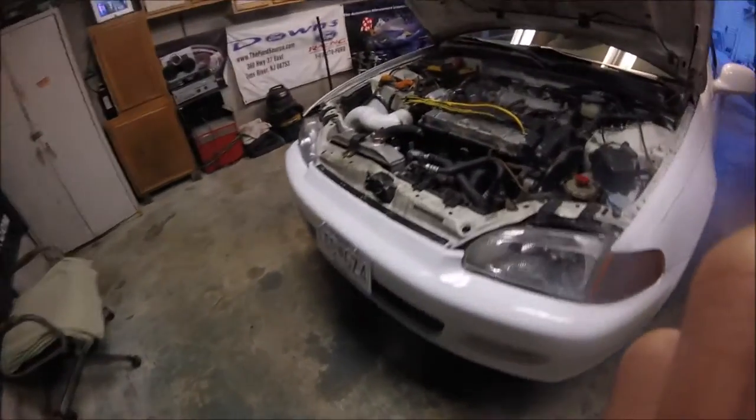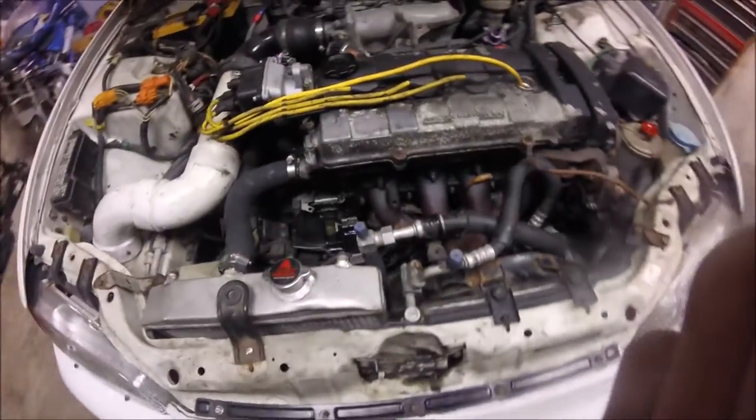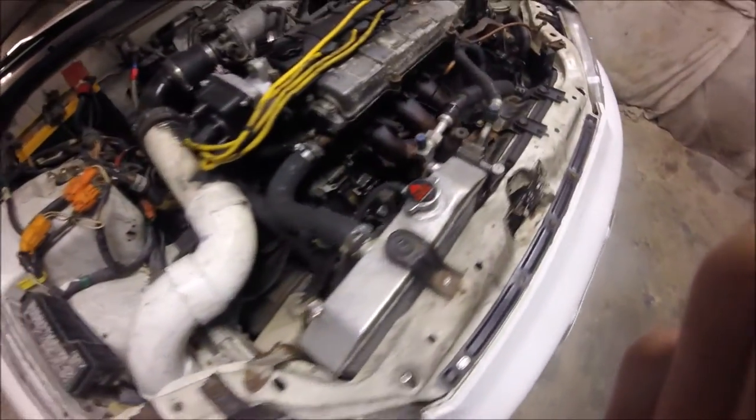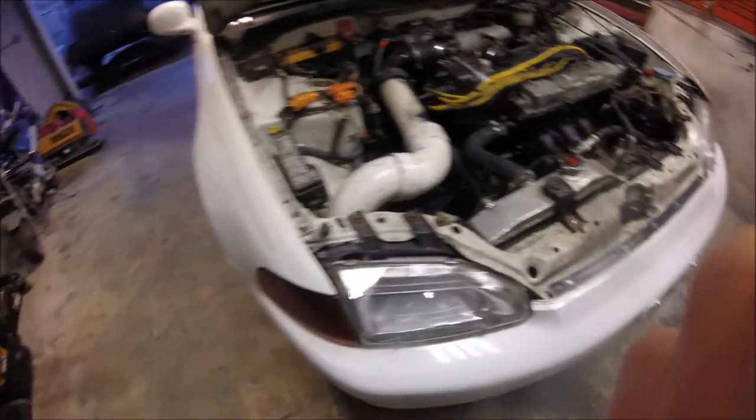But next week, the turbo should be going on. We're just going to do the injectors and everything first just to save time.